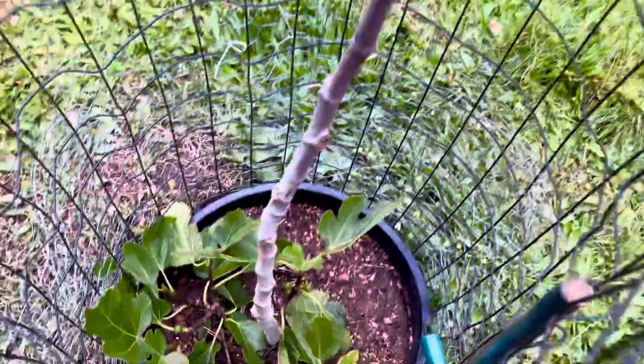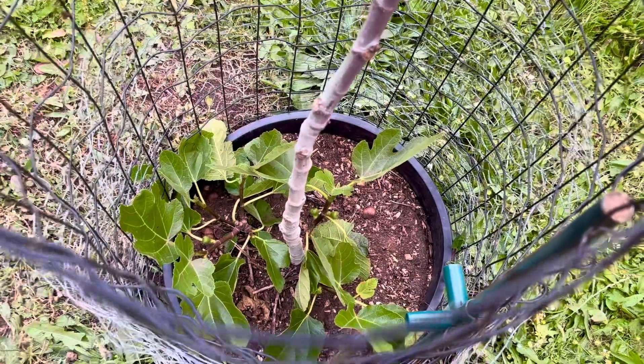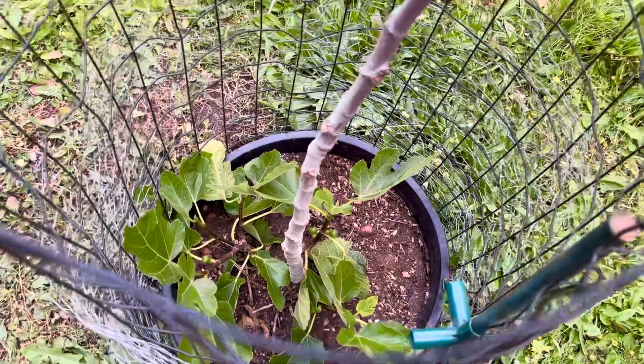If the mains ripen, it's not a San Pedro. I left all the suckers down there because if it is San Pedro, I'm gonna grow it like a bush and cut the main one out, or air layer it off or something.